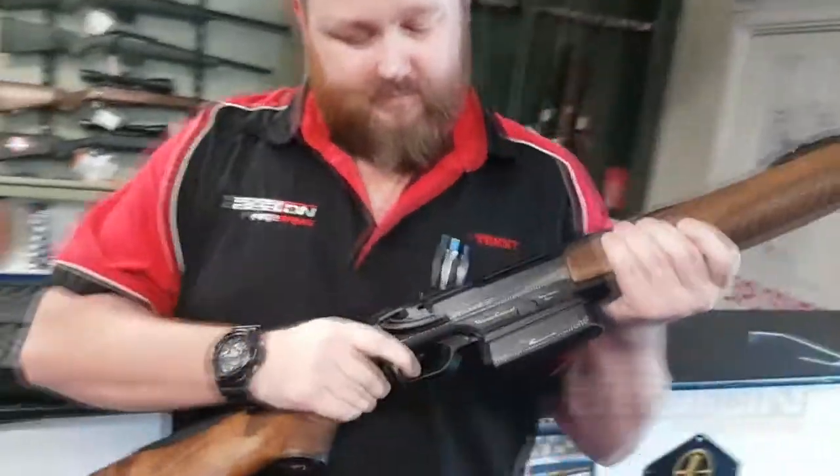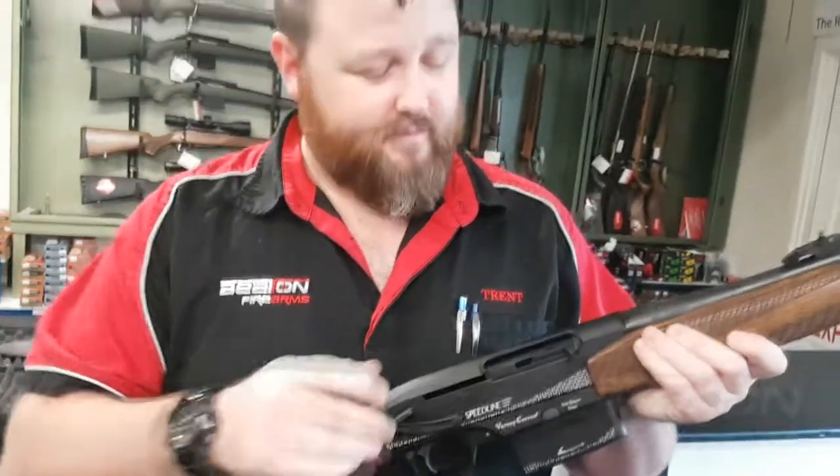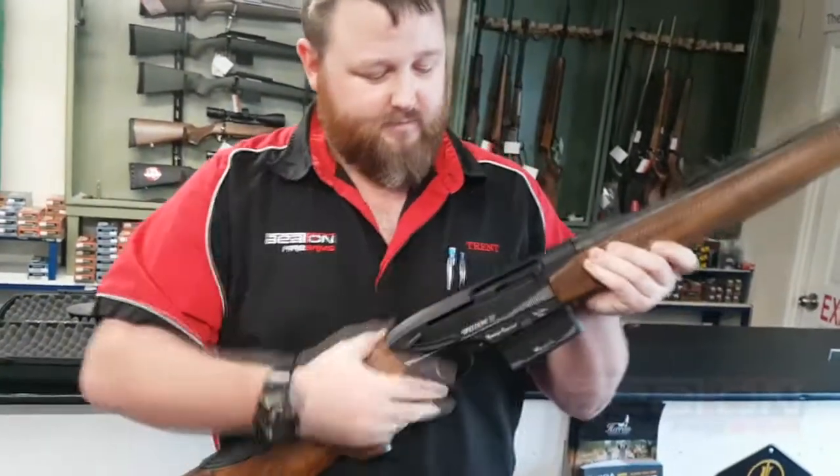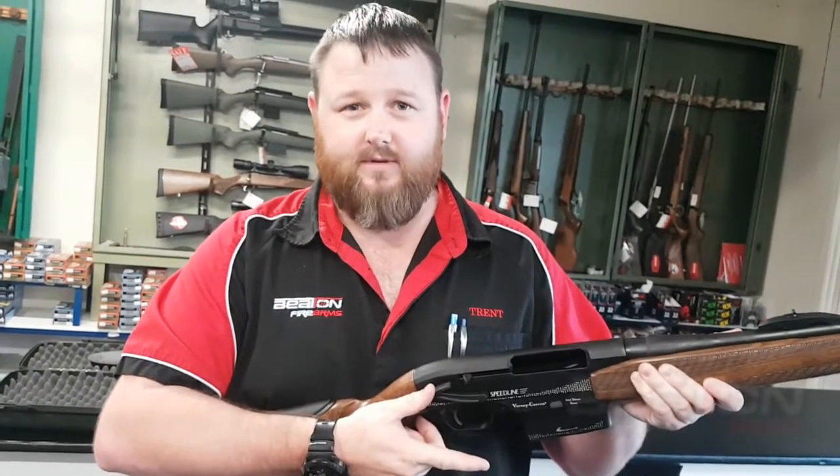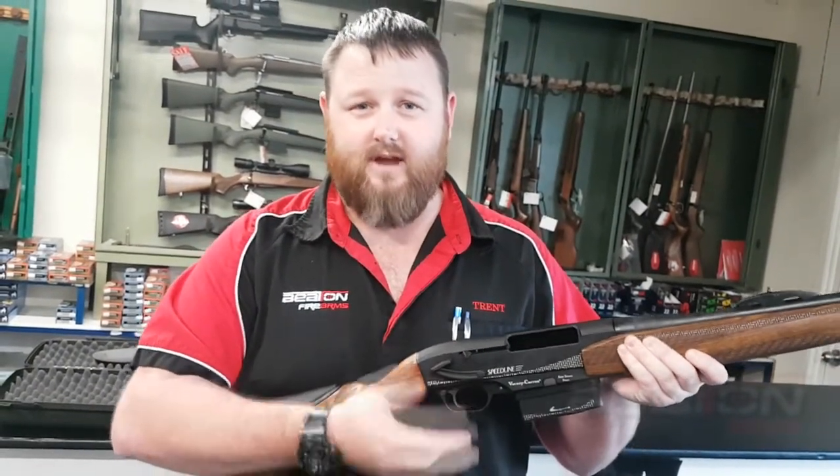The way it works is very simple. It's a blowback system — you pull the trigger, the bolt comes back, and then there's a lever on the side to actually release the port again. That picks up the next round and it's ready to go.